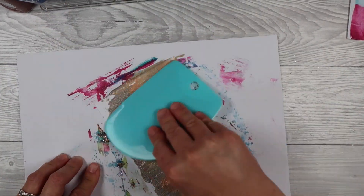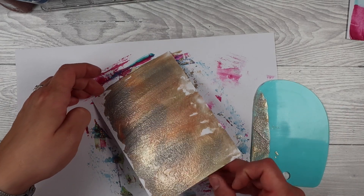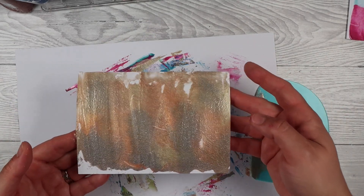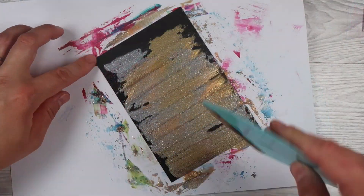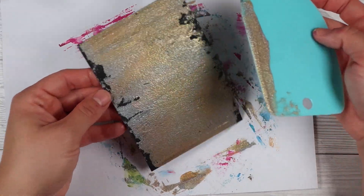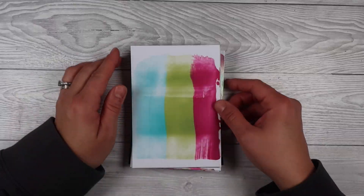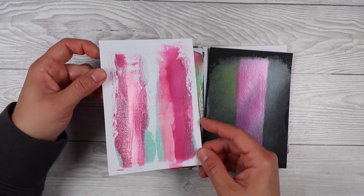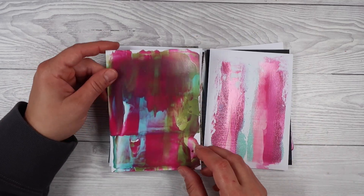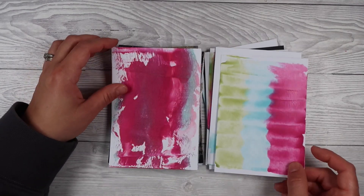I also have some pearlescent ones, so I'm using those as well — the metallic ones were my favourite. I've got a couple that are chunky coarse ones meant to look like stone, some are glitter, some are pearlescent, some are clear, some are opaque. I found the clear ones didn't really work for me. They look great on some surfaces but on black they're all right; one blue one was just super see-through and it didn't work for me.